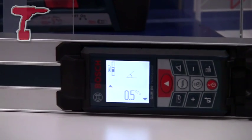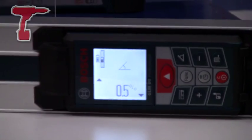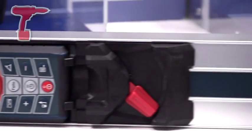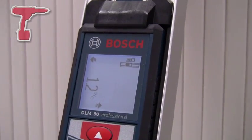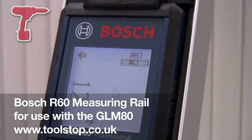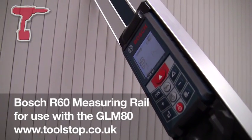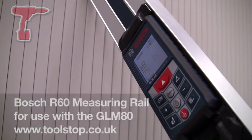The machine will work exactly the same, but using the Spirit Level function will allow all carpenters, plumbers, drainage fitters and roofers to utilise the machine properly. That's the R60 Professional Spirit Level, to be used in conjunction with the GLM80, which is available from toolstart.co.uk.